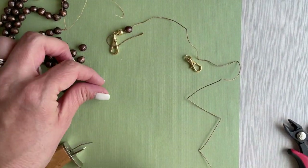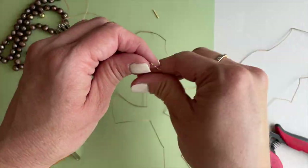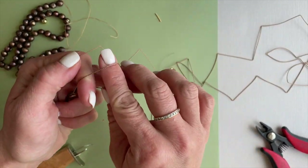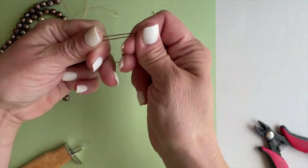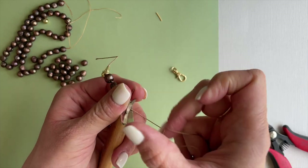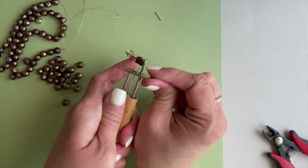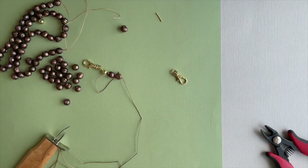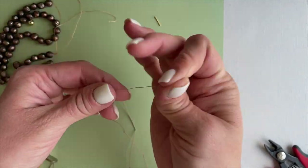Now I'm ready for my next bead. I'll thread it on, pull it down against the rest of my necklace, and make a knot over my first two fingers again. I'll put it on the pointed part of the knotting tool, tighten it but not all the way until I get close to the pearl, then I'll go in the y and push up.